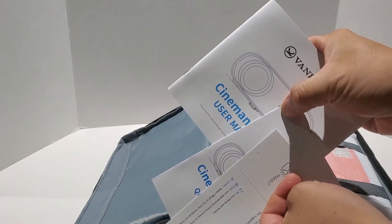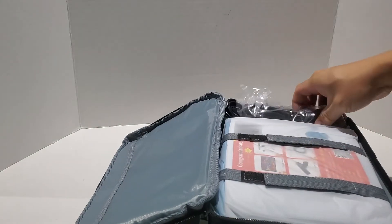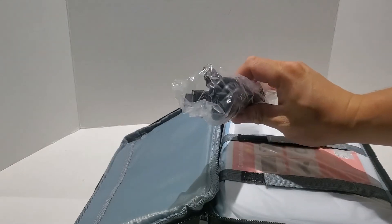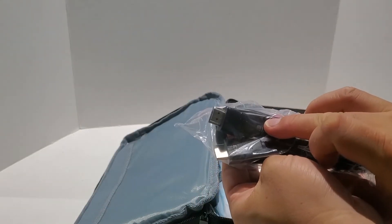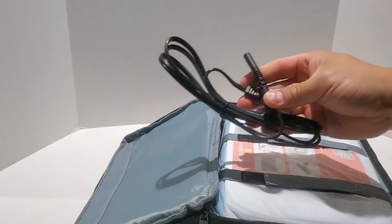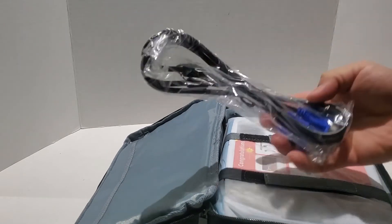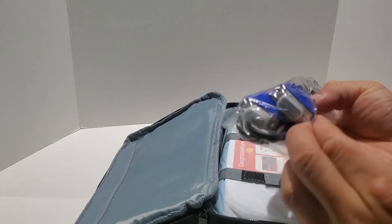You can probably use the case for something else like a lunch bag as well. And here are the instructions, which you're probably not going to read, so I'm just going to put that aside. It comes with power cables — actually, that's the HDMI cable. It's really nice of them to include one because most of the time they don't. And here's the power cable.